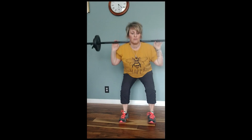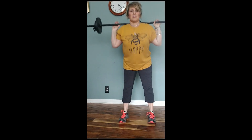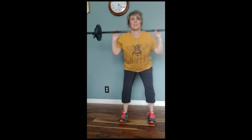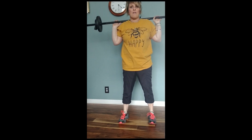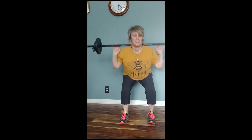Keep going. Great job. Drop and hold. Back up. Drop and hold. Drop, hold. Drop and hold. Double down — one, two, one, two — stay here, you got this. One more time. Top half pulse — you can do this.